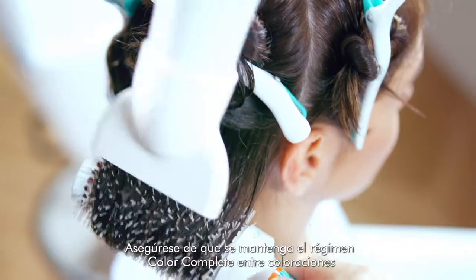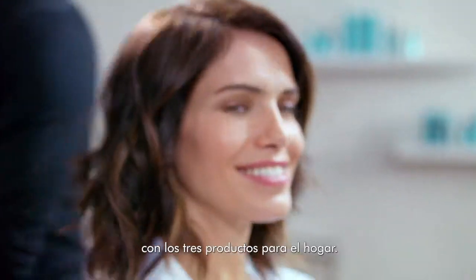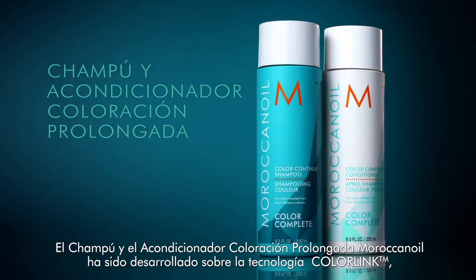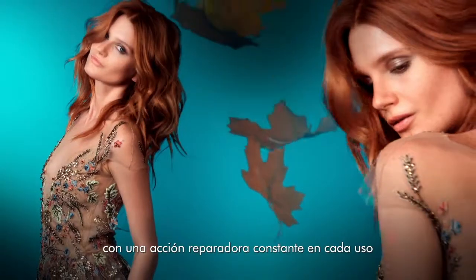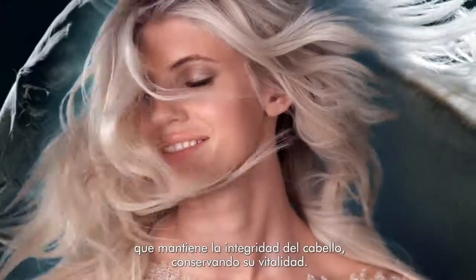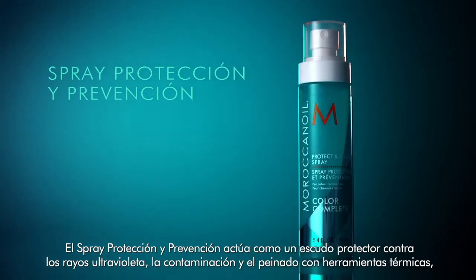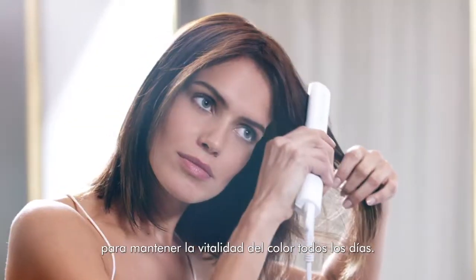Ensure that the Color Complete regimen is continuing to work between color services with the three take-home products. Moroccan Oil Color Continue Shampoo and Conditioner both contain color link technology to continuously repair with each and every use, maintaining the integrity of the hair and retaining color vibrancy. Protect and Prevent Spray works like a protective shield against UV rays, pollution, and thermal styling, helping to maintain the life of the client's color every day.